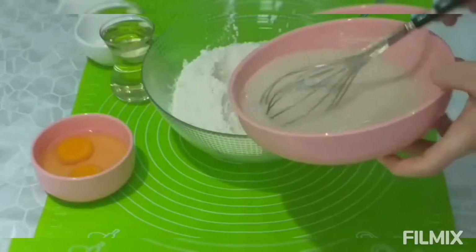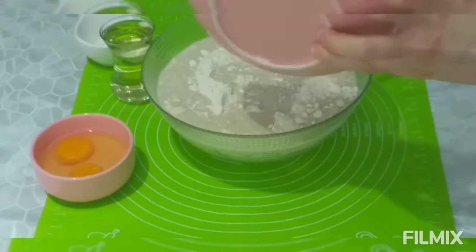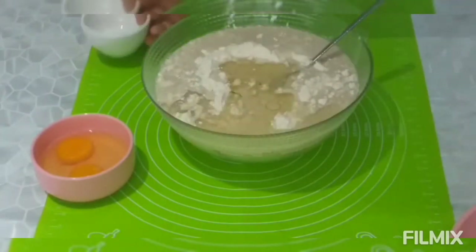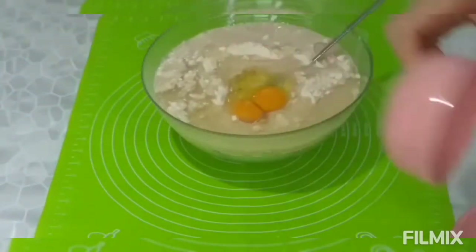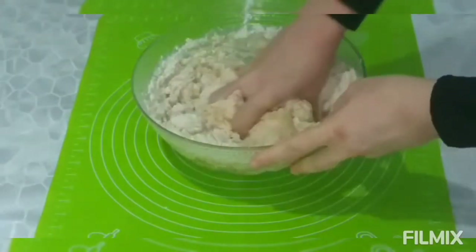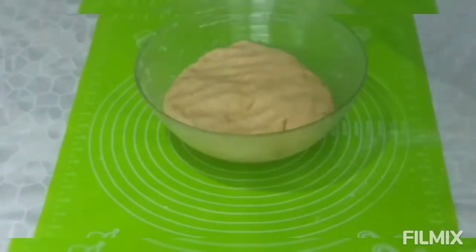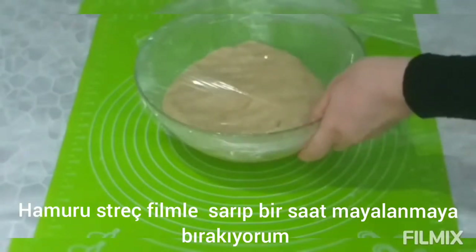Now I pour this mixture into the flour. Then I add a tea glass of oil, a dessert spoon of salt and two eggs. I mix it with a spoon first, then I knead it with my hand. I cover it with cling film and leave it to ferment for an hour.